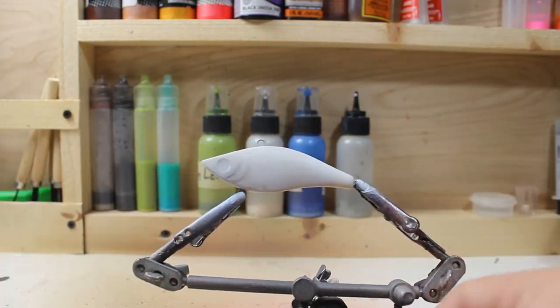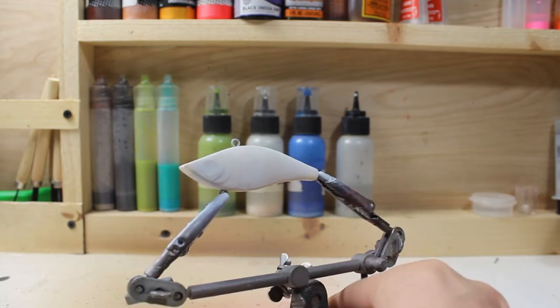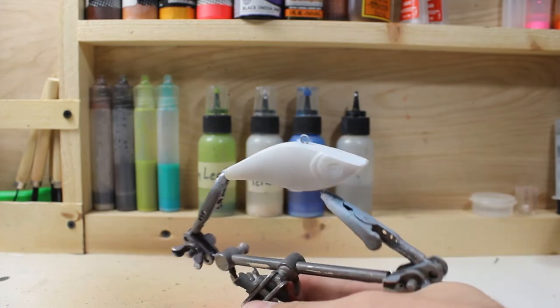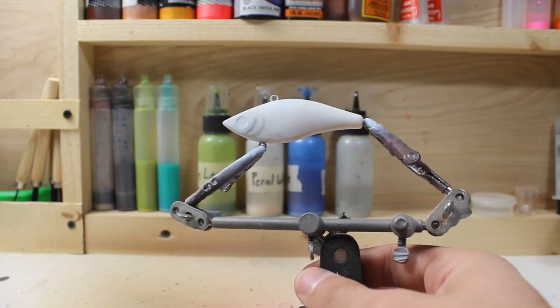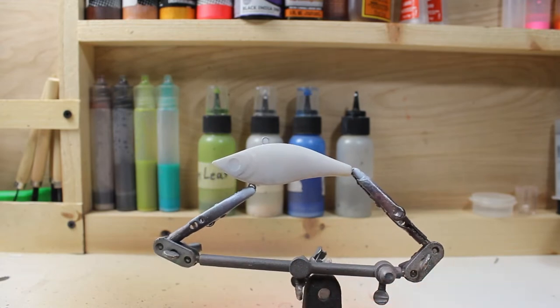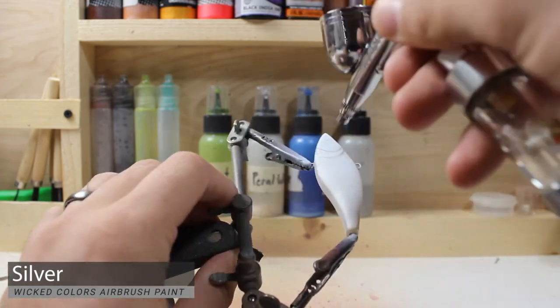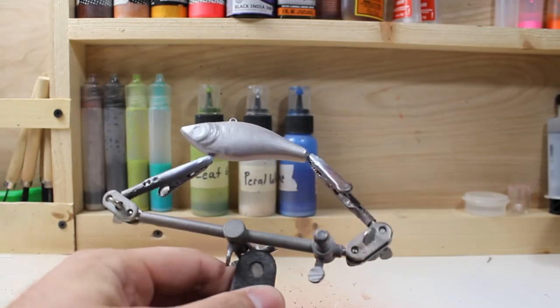We are ready to start adding on our silver. I don't have a great way of doing an extremely bright chrome silver — the closest thing I could do is using chrome out of a spray can, but I'm concerned that won't adhere well and I don't want to test it on someone else's fishing lure. So we're going to do the next closest thing I know will work, which is a pearlized silver — Wicked Silver brand. I'll clean out the brush and switch over to that color.